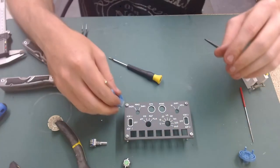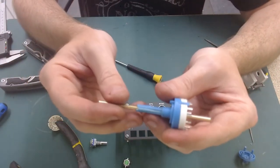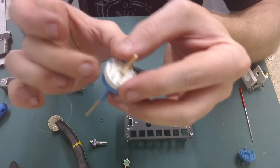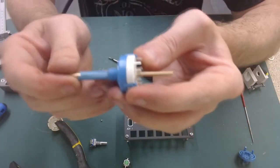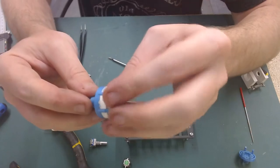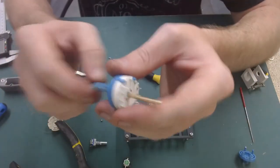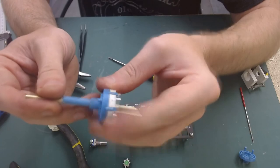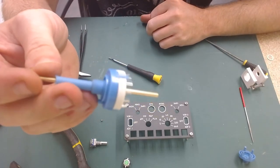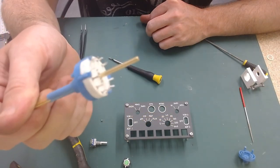Remember that once you have the shaft in, you don't want to pull it out - the two springs in here will spring together and you won't be able to get the shaft back in. Once the shaft's in it's got to stay in, otherwise you'll have to take the rotary switch apart again, take the springs out, push the shaft back in, put the springs in, put the ball bearings in, and put it all back together. I hope you found it useful - I wouldn't say it's a tutorial, it's more of a guide on how you should do it. Let me know if you've tried it and let me know how you got on.